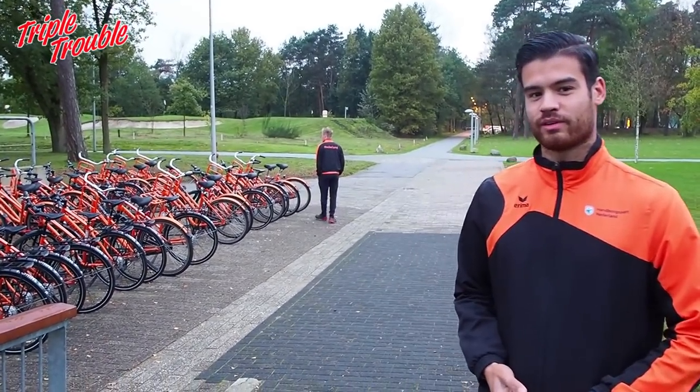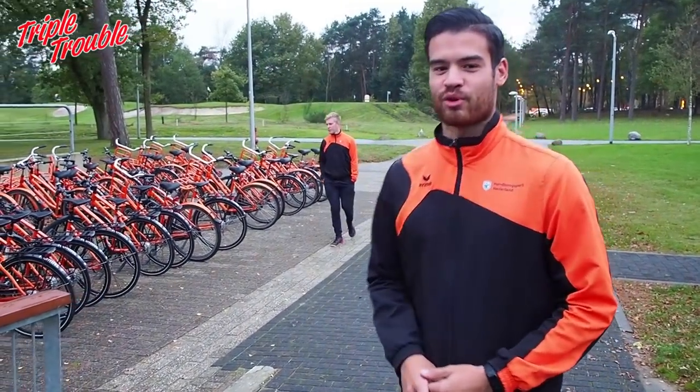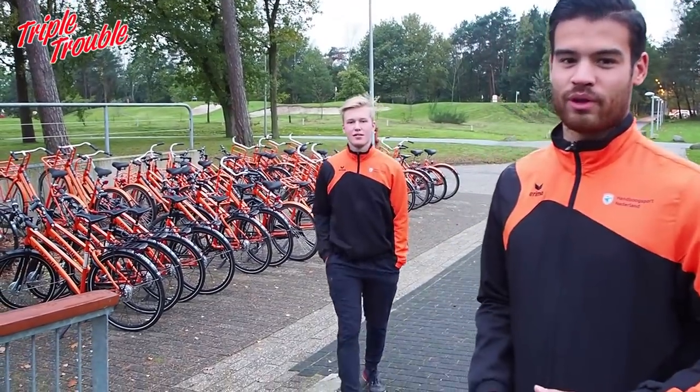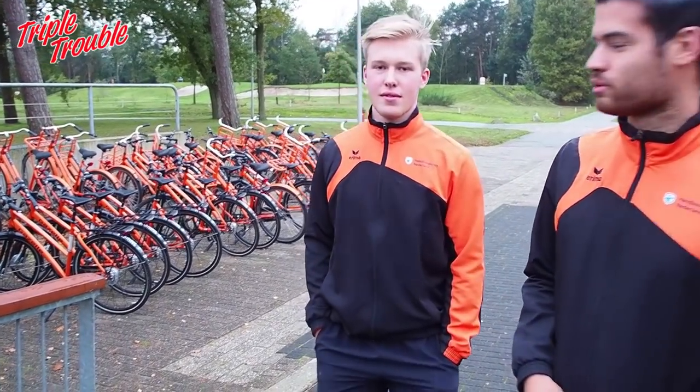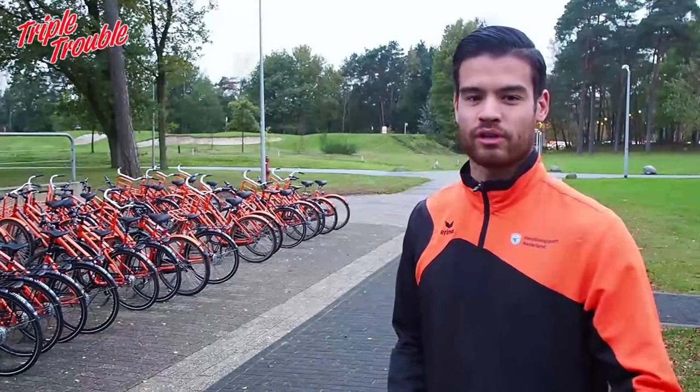As a lot of people might know, the Netherlands is quite the country of bicycles — I think we have more bicycles than cars. On Papendal there are a lot of bicycles as well. Because Papendal is quite big, we use bicycles, or people staying here can use bicycles to transport themselves across Papendal.